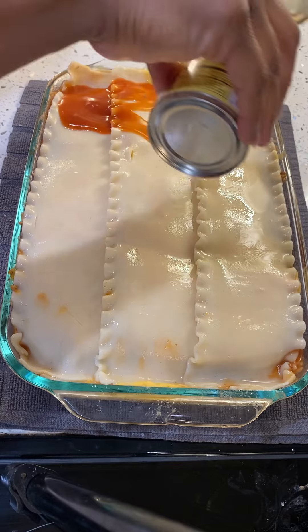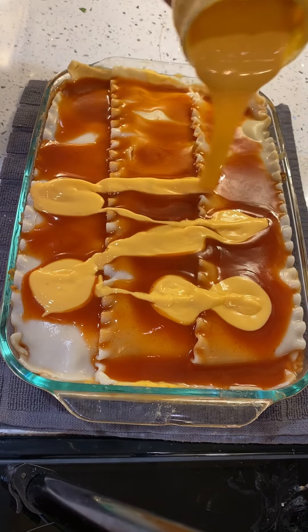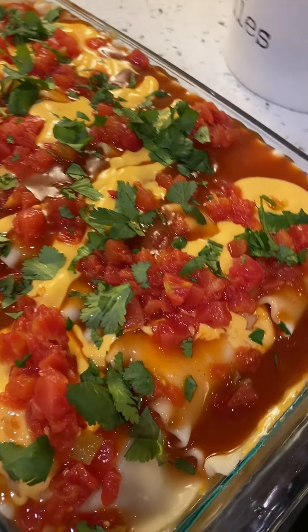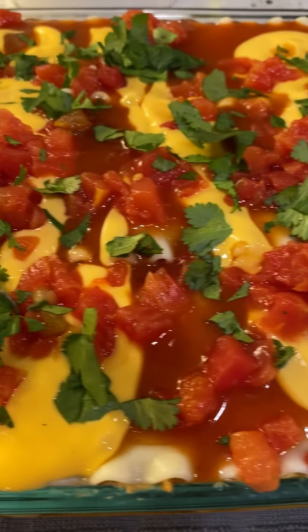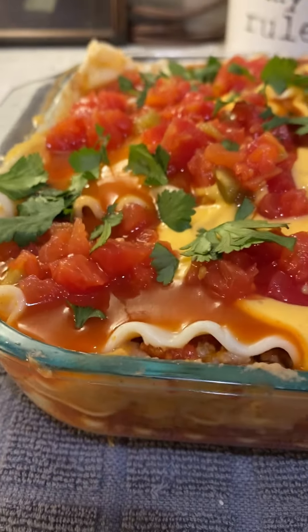Last but not least, let's top that with some of that red sauce, a little bit more of that cheese, some more tomato, and some fresh cilantro. We also added on some olives and we popped it in the oven on 375 uncovered.